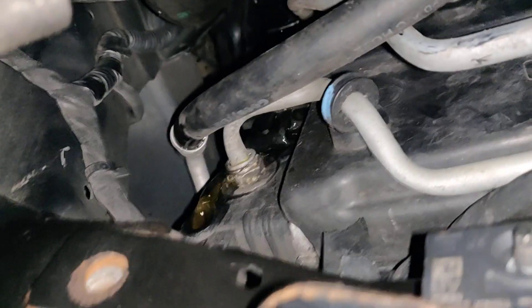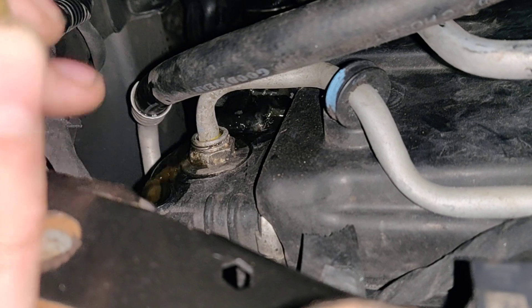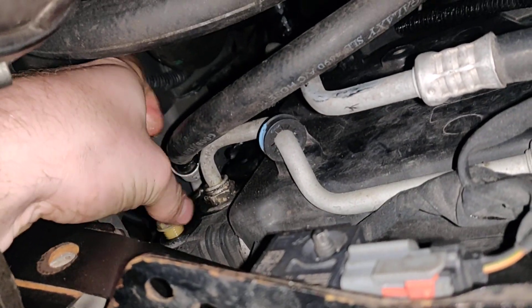Okay, now you can see it's bleeding. It looks pretty dirty inside too. I'm going to go ahead and plug it because there's no air in it. And that's how you get the air out.